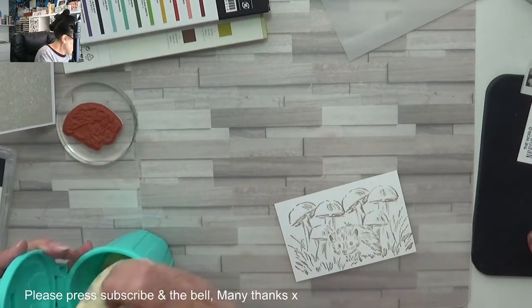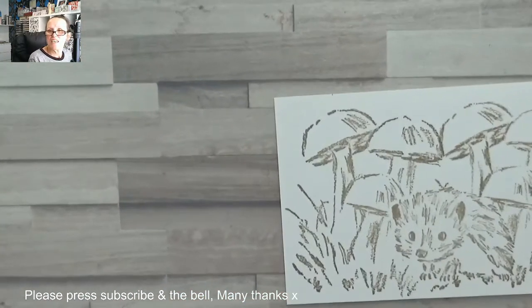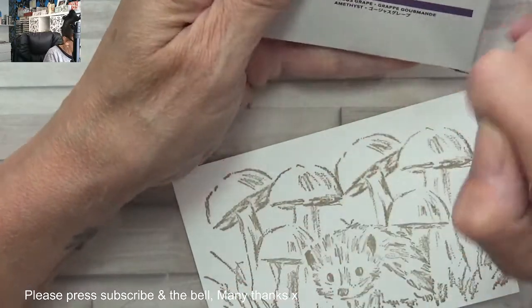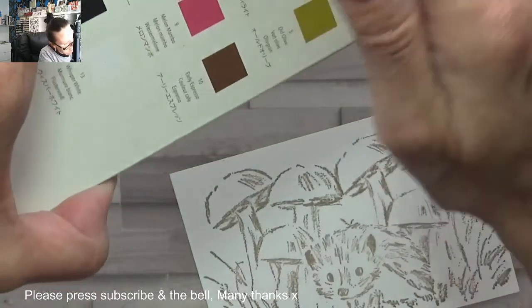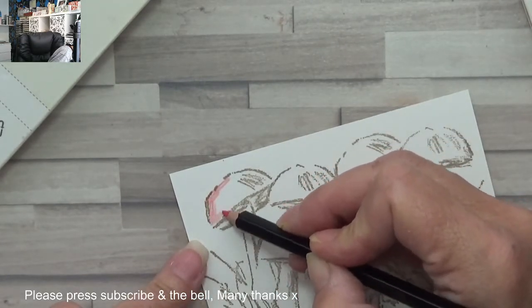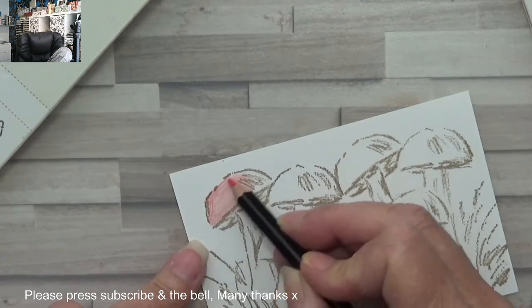I'm going to zoom you in so you can watch — we've got this gorgeous little creature down here. I've got cherry cobbler in this one and real red in this one, so I'm going to use the real red. Hopefully we'll get a better finish on the mushrooms. It's just about experimenting — I'll probably use watercolors next time.